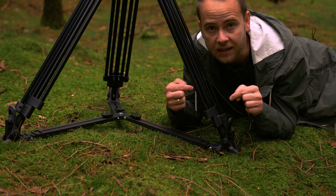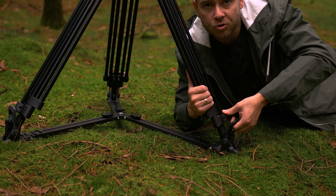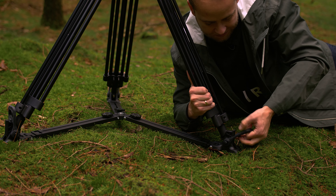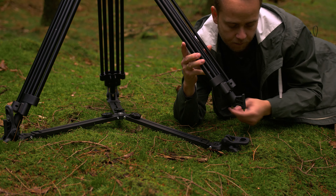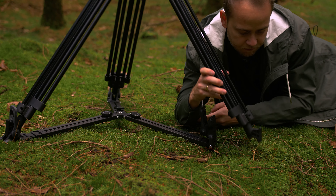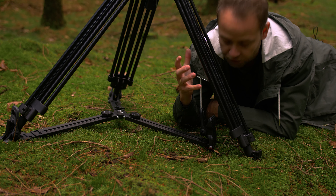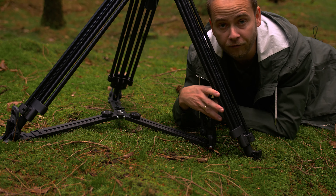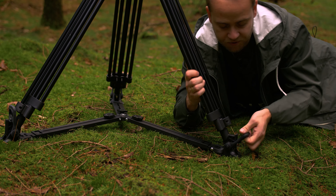Let's talk about the spike shoes, because you have the option of getting spike shoes. This rubber part is a little bit too tight to remove. But when you have done that, you have some spike feet that really can settle into the ground. I don't think I will be using this that often, but when I need it, it's very nice that the option is there.